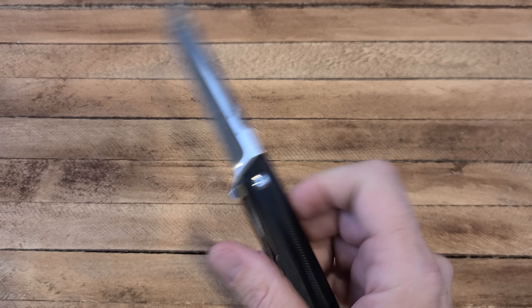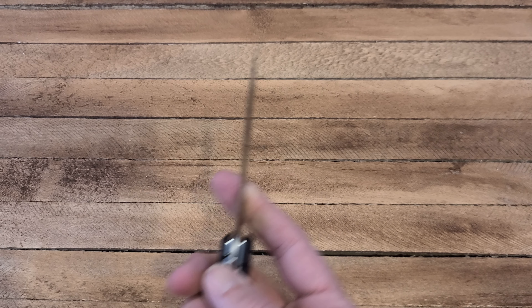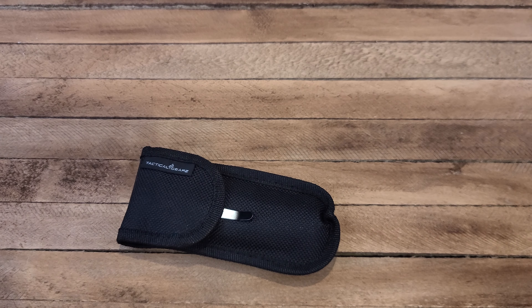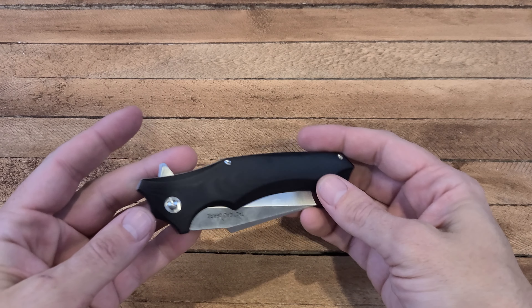It's got D2 steel on this, it's got a G10 handle. It's got a kind of neat shape to it where it concaves in and comes back out, with a little bit of texture in the middle. Fun little knife for 40 bucks. Alright, I'm going to set that one aside for now and move on to the other one.